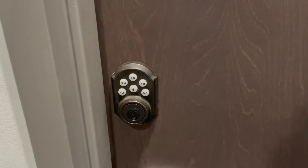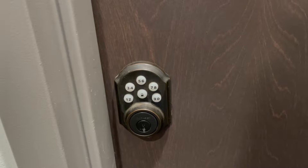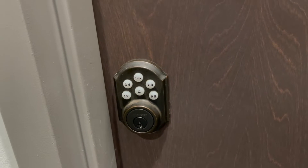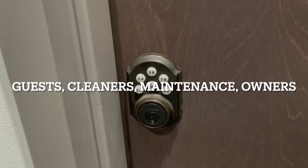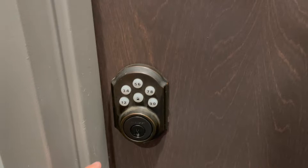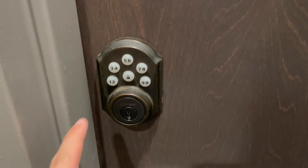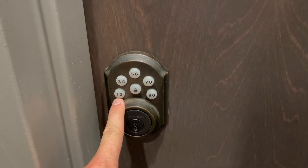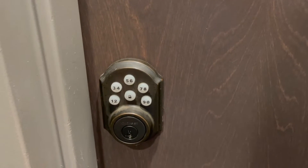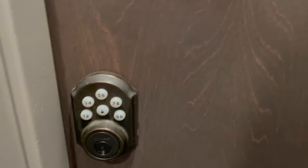We're going to start with the exterior of the front door lock — this is what you see when you walk up to the door and want to unlock or lock it. This is a keypad used at all of our properties by really anyone: property owners, cleaning staff, maintenance staff. The first things to point out are the buttons. Something to note is there are two numbers on each button. So if you want to press one, you'd press here; if you want to press seven or eight, you'd press that same button.